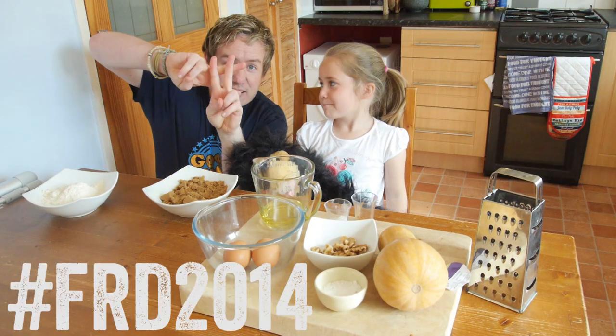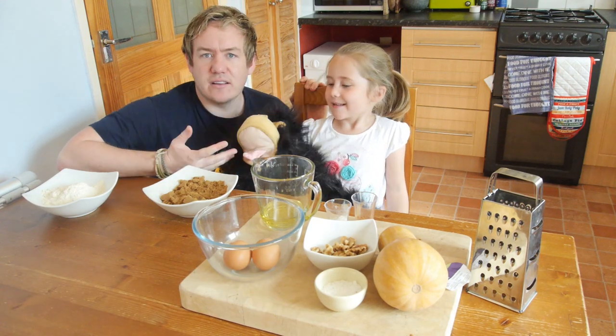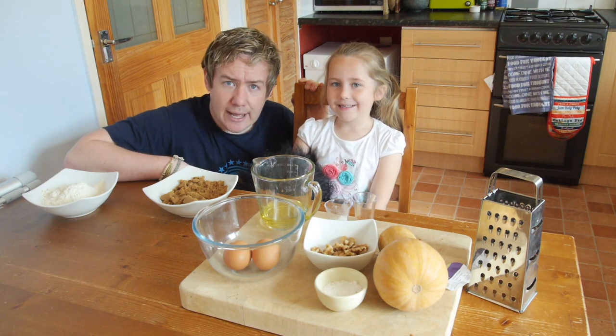It is Food Revolution Day, hashtag FRD 2014, on the 16th of May — it is all about cooking with kids. Yeah! So I do a lot of cooking with my girls, and we are going to show you how to make some butternut squash muffins. Yes we are!